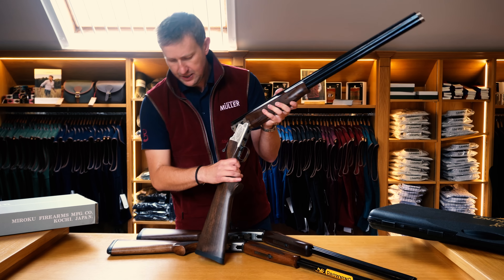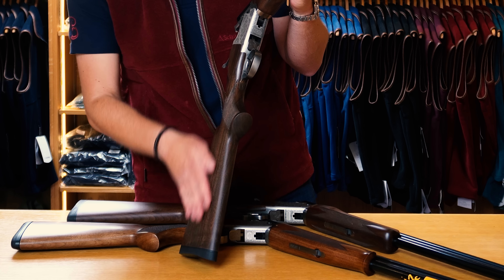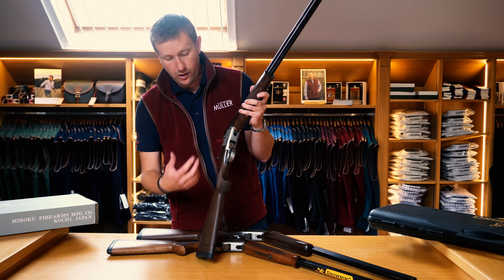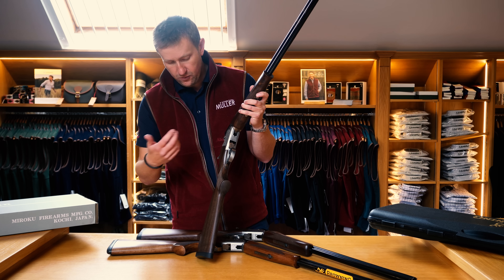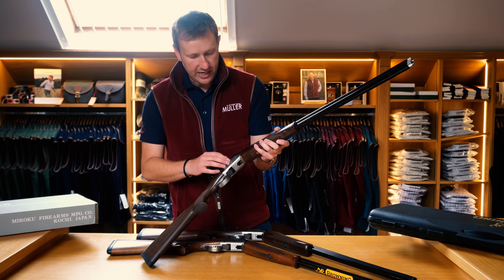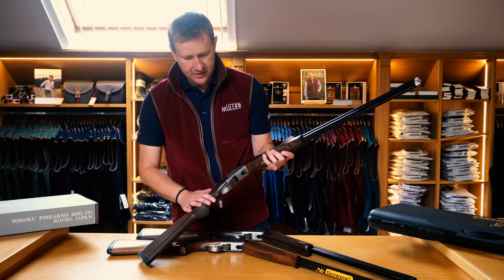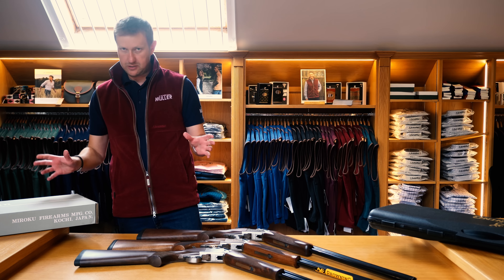The stock finish is different — the Browning has an oil finish, whereas the Miroku has a semi-lacquer finish, almost like a glue on top of the stock. Both do the job fine, but the Miroku is probably better in all weather and requires a little bit less maintenance. The top levers are identical, the finish of the action is identical, the engraving is slightly different but very similar. They've both got a Schnabel forend with double-point checkering. Now, this one — the Miroku — comes in a cardboard box.